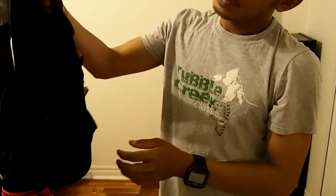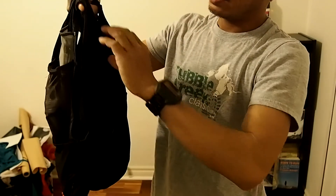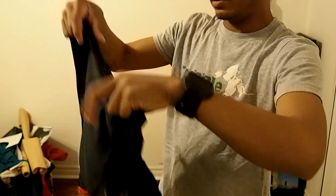It's made out of stretchable mesh. It's quite sturdy.